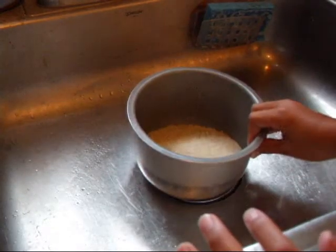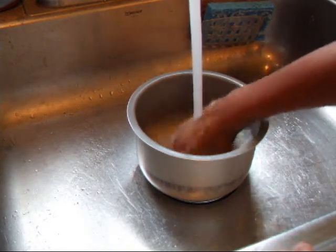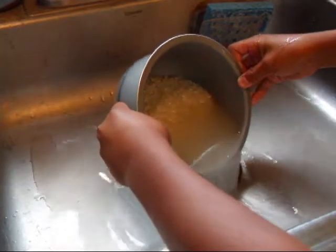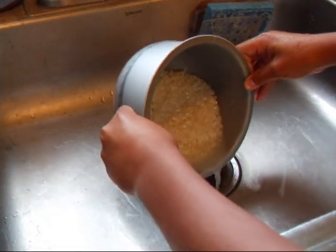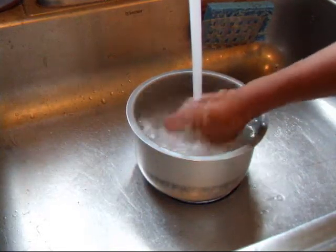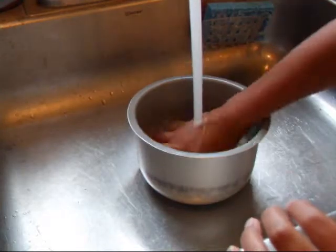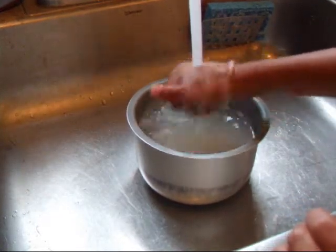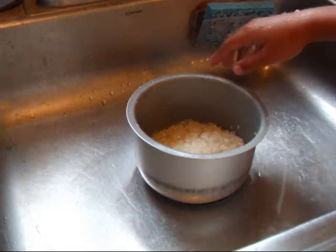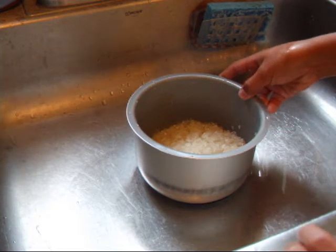So now we're going to wash our rice. Just place your rice bowl in the sink and rinse it with cold water. Usually when I make the rice, I like to rinse it off about two or three times.